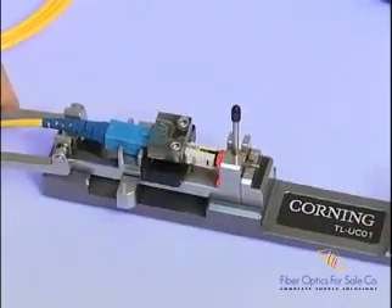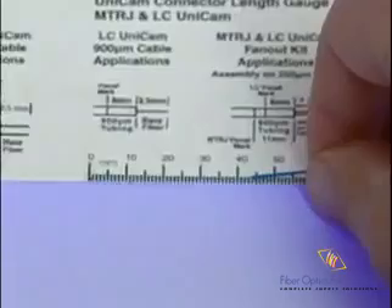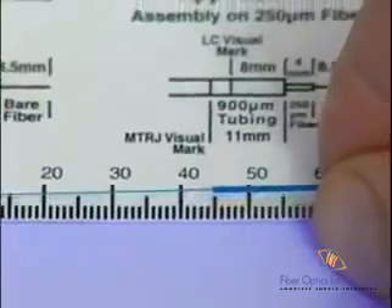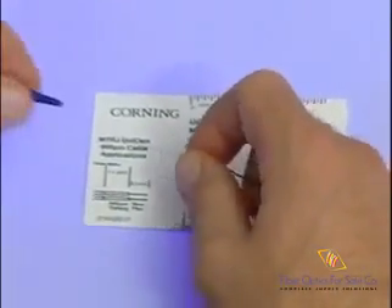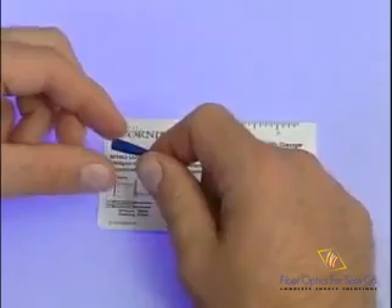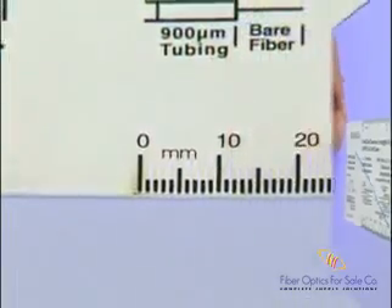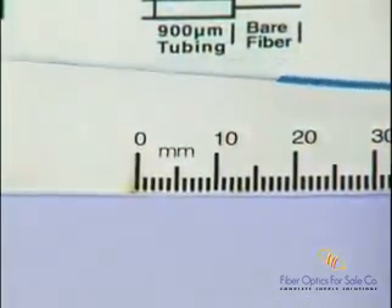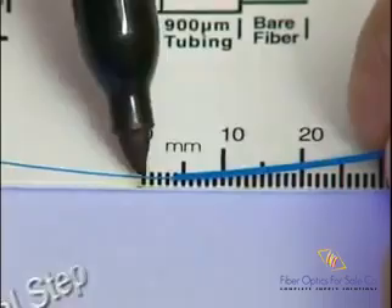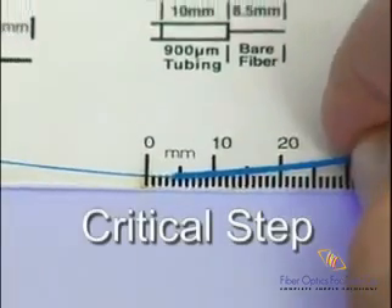Verify that the cam of the connector is still illuminated, as this will be used for comparison later. Feed the 250-micron coated fiber through the fan-out tubing until 44 millimeters of fiber protrudes from the end of the tubing, or trim back enough tubing to allow 44 millimeters of 250-micron fiber to protrude. Slide the 900-micron boot, small end first, down the fiber and out of the way. Using the supplied fiber stripping card or connector bag, measure and mark the 250-micron coated fiber 4 millimeters from the end of the fan-out tube.